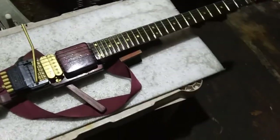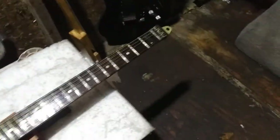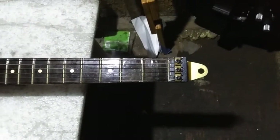The neck is maple with a rosewood fretboard, 24 frets, 25.5 inch scale length, and 12 inch radius. Just another one of these eBay necks I get. I removed the headstock and I added a hanger bracket so that you can hang it up on a peg or a nail or something.